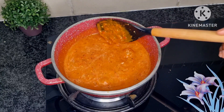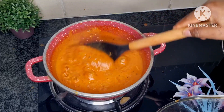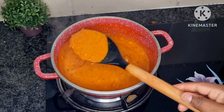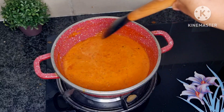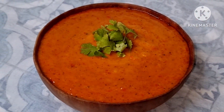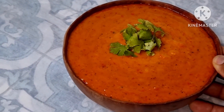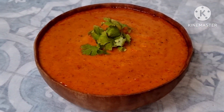Our peri peri sauce is going to be done. 10 minutes have passed, now I'm going to turn off the flame because our peri peri sauce is ready. Look how creamy it is — the smell is so good because of the roasted peppers and that garlic. This is the best recipe for those who like spicy food, and it's a great marinade sauce as well. Hope you guys enjoyed this video. Don't forget to like and subscribe to my channel. I will see you guys in the next video. Don't forget to share. Bye.